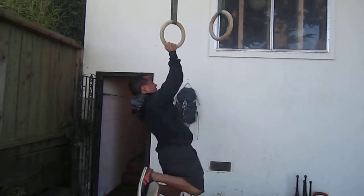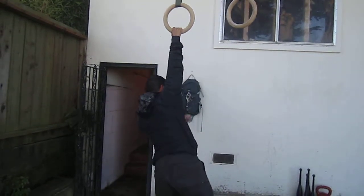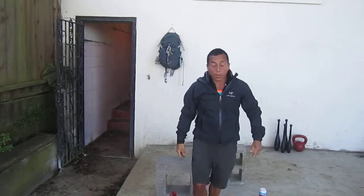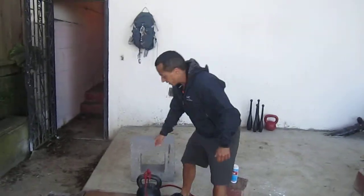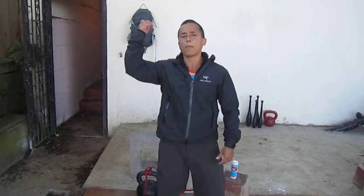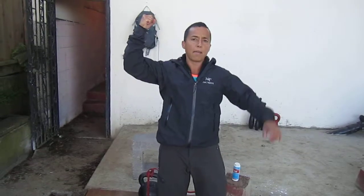I have to use some finger assistance. I'm doing that with my right arm, not my left, because I can hold myself on the way up with my left but not with my right. As I'm going down, the resistance is less. I can let go because I'm able to hold up to 90 degrees, but not at the top. Then I let my pinky go.